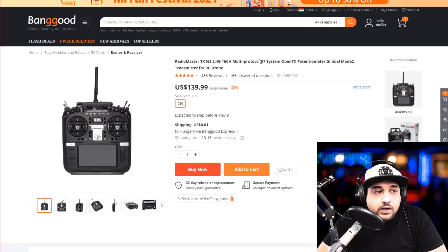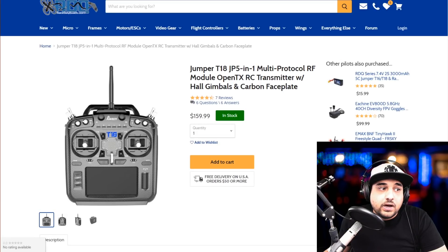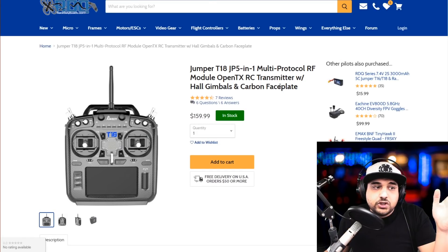Next is the RadioMaster — a really great full-fledged radio with a huge screen. I haven't used this one personally, but I've heard a lot of good things and nothing bad about it so far, which is great. This one will also bind to almost anything out there — FrSky D16 and FlySky — so you're covered for most setups. A really nice option if that's what you're looking for.